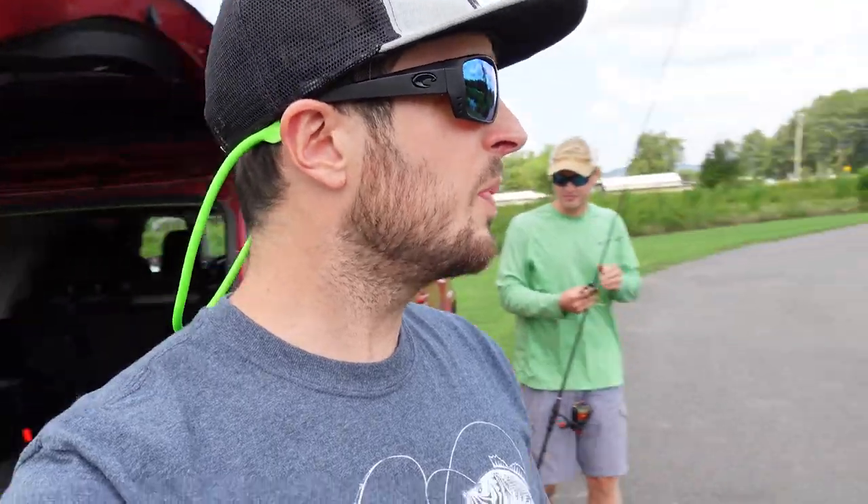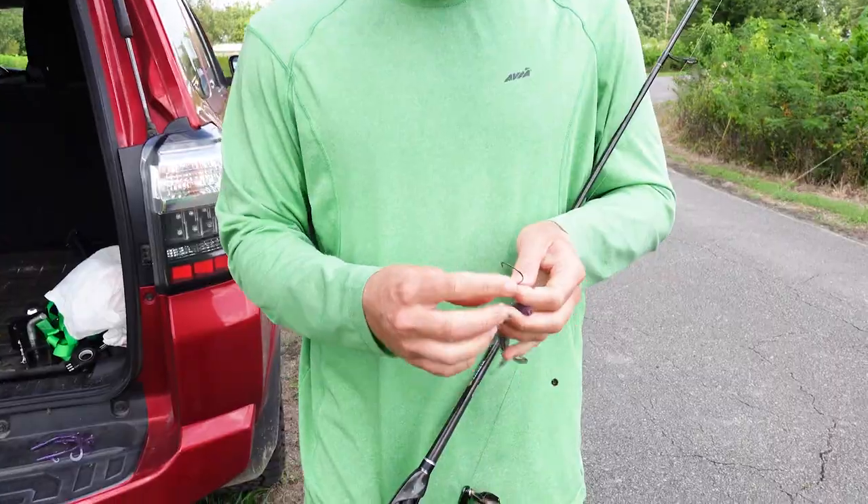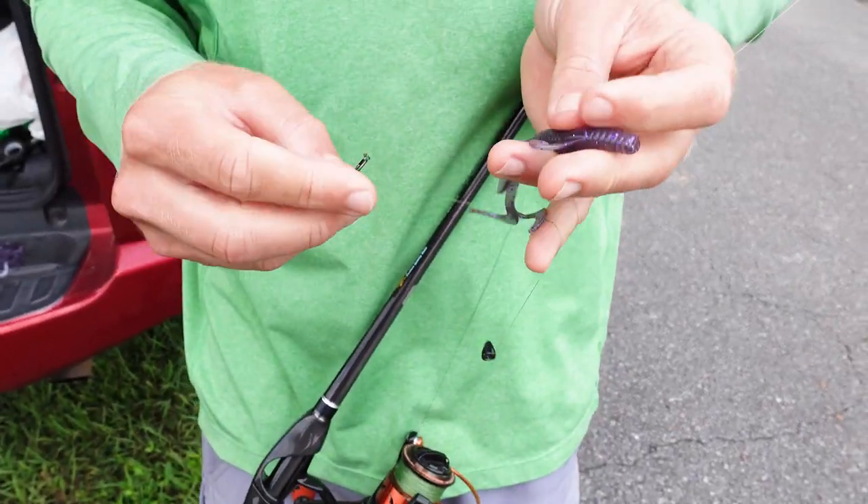All right, let's go. We just showed up at Church Pond and I just saw a fish blow up right behind us — that's a good sign — even though we're just going to be testing the action. We've got a super light little Texas rig, got like a 3/0 extra wide gap hook here.